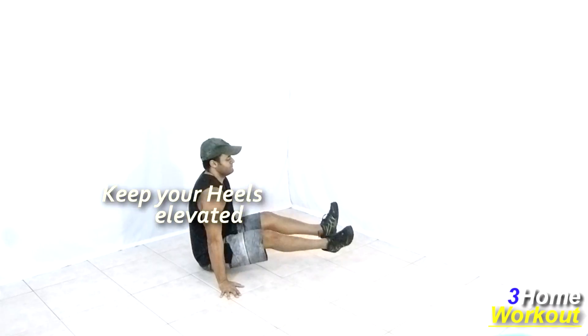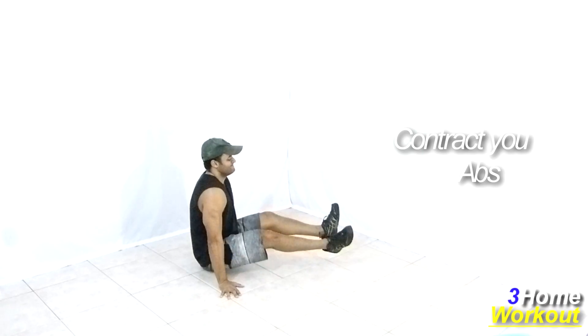In this exercise, don't touch your heel on the ground during the movement. This is a hard exercise, recommended for advanced level.